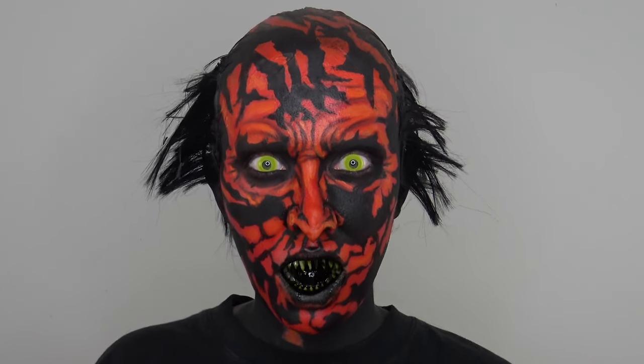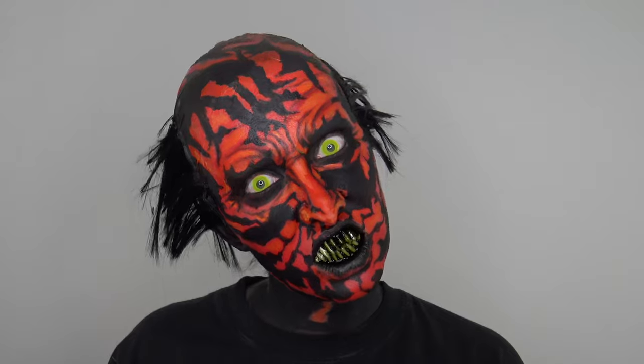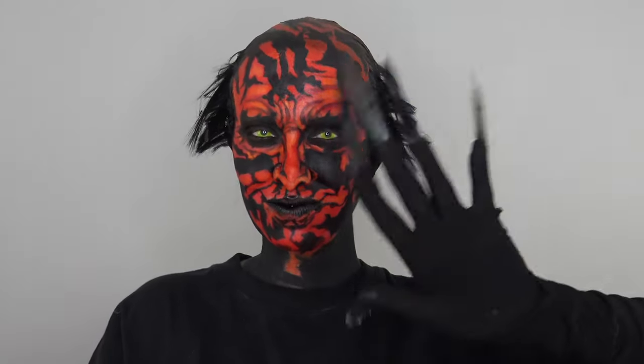And that is it — that is my version of the Lipstick Demon from Insidious. I think it looks super cool and super creepy. Thanks so much for watching guys, and I'll see you in the next one. Bye.